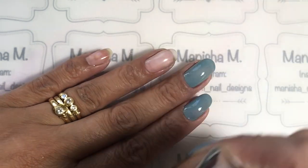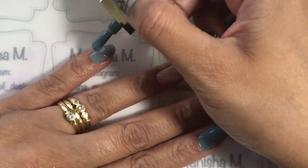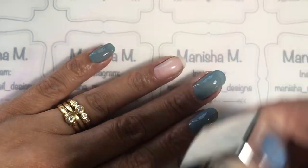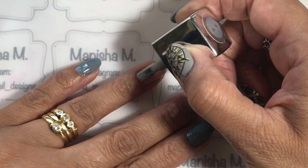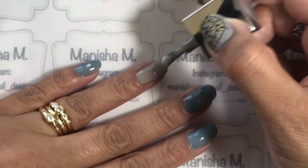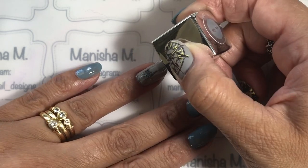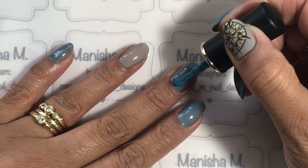I thought it would be quite nice to use it in sort of a nautical setting, and I wasn't disappointed at all — I really like how it looked on the nail. So on the accent nails, that's my ring finger and my thumbnail, I'm just going to be popping on this sort of gray-taupey color, so it's just the first coat going on here now.